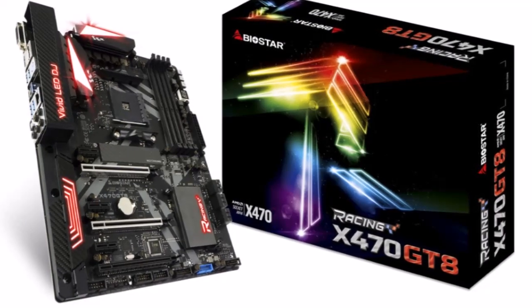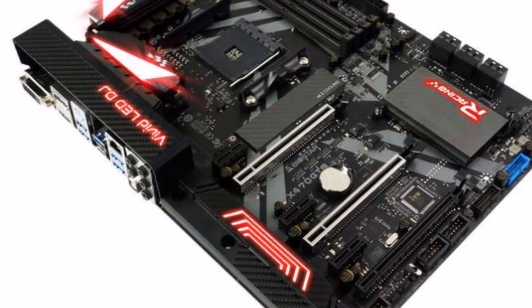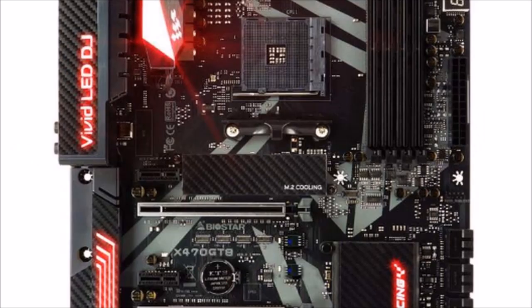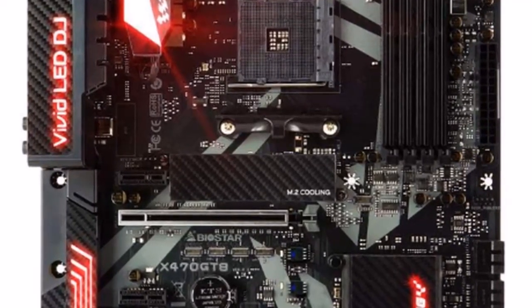Biostar unveils the Racing X470 GT8, a full ATX motherboard with the AMD X470 chipset. The Biostar Racing X470 GT8 offers performance and aesthetics for today's overclockers and gamers.